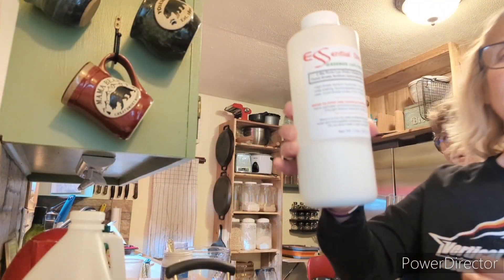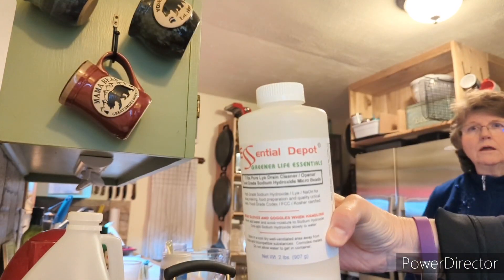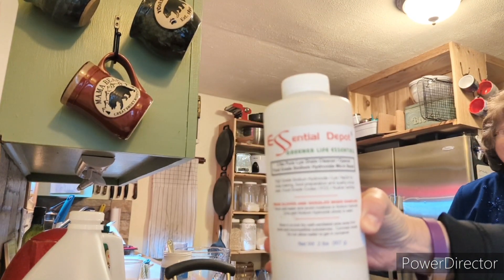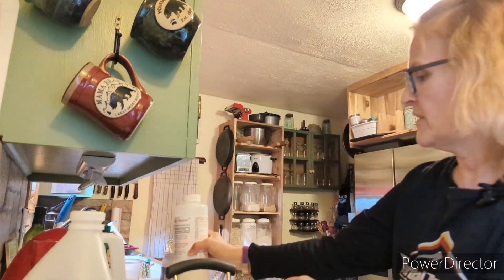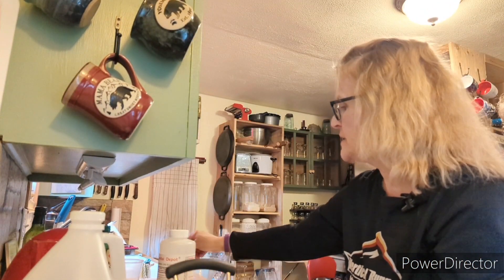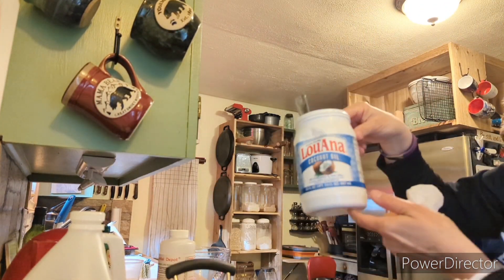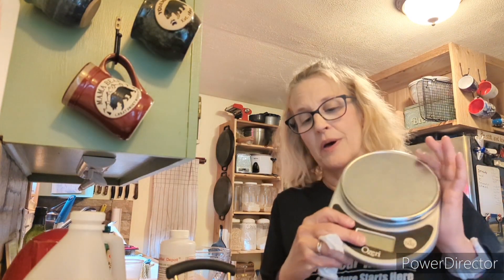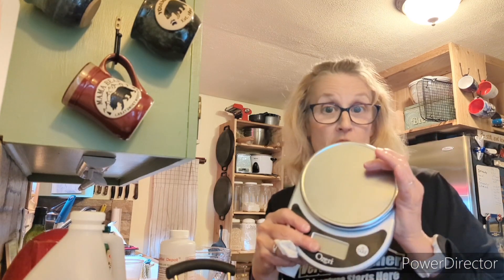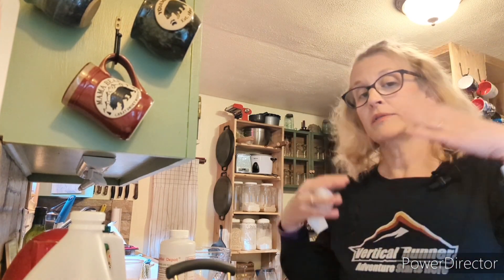This is the lye that I actually use — we purchased this from Amazon, very easy to find. And for the coconut oil, that was just purchased at Walmart. Also, don't think I mentioned this: you do need a scale. It really is important to be as accurate as possible with your measurements, so make sure you have a scale like this.